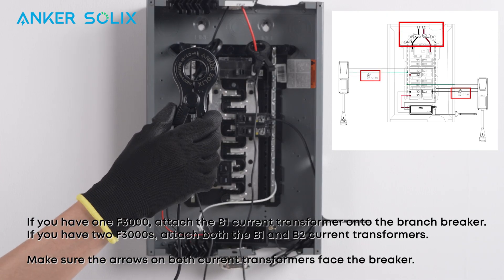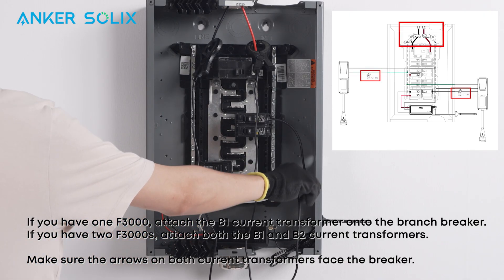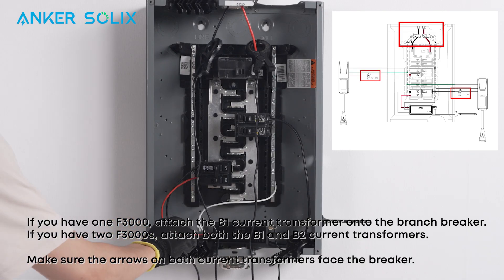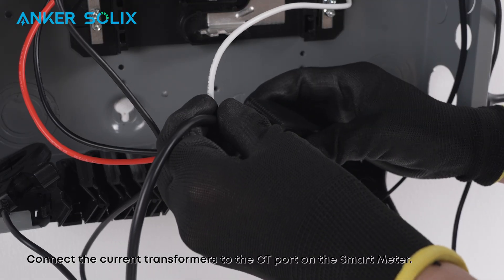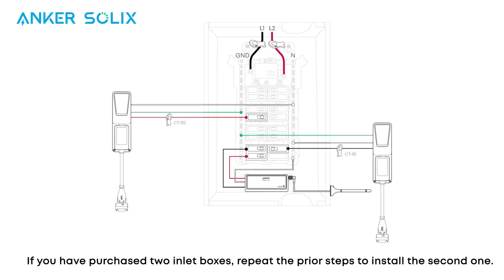If you have one F3000, attach the B1 current transformer onto the branch breaker. If you have two F3000s, attach both the B1 and B2 current transformers. Make sure the arrows on both current transformers face the breaker. Connect the current transformers to the current transformer port on the Smart Meter. If you have purchased two inlet boxes, repeat the prior steps to install the second one.